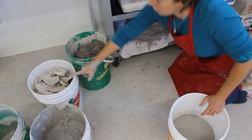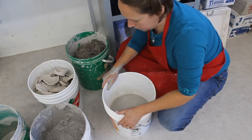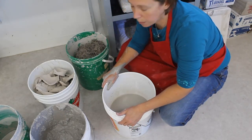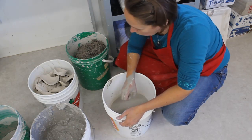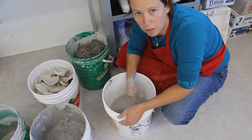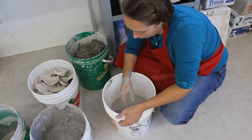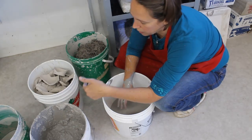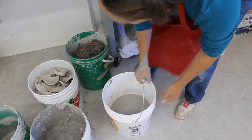Remember how we poured all the water off the other buckets of reclaim? That water doesn't have a lot of clay in it — it's pretty watery — but it's a little bit too thick to put down the drain. So I save that water and reserve it every day until the dry bucket becomes dry, and then I pour it over that.